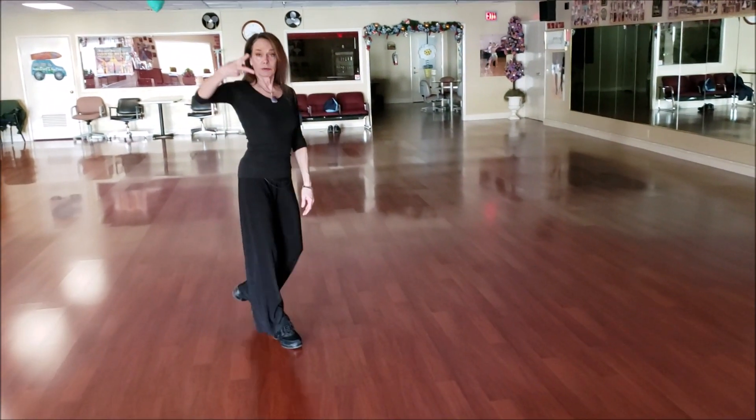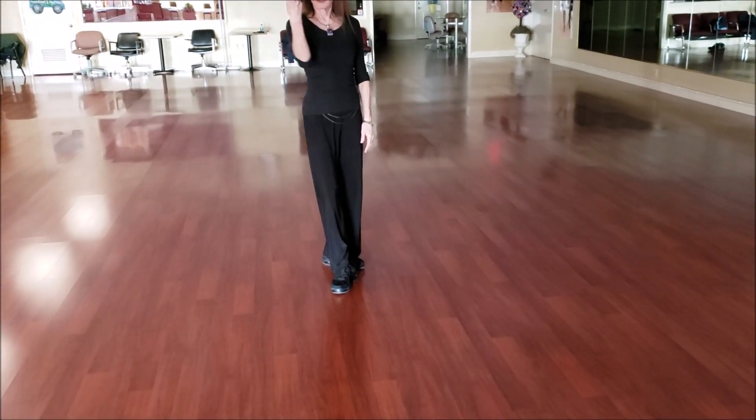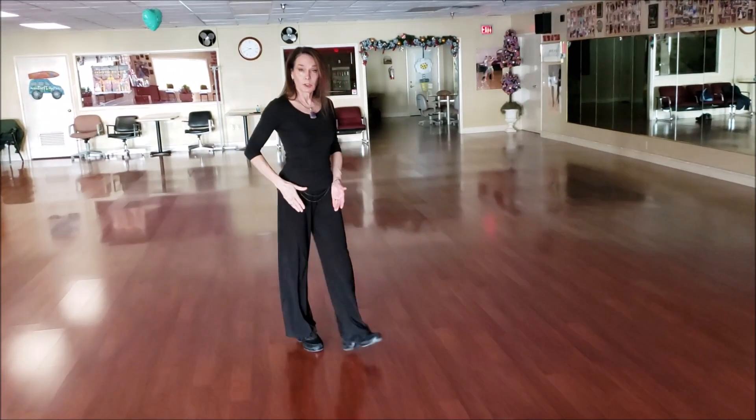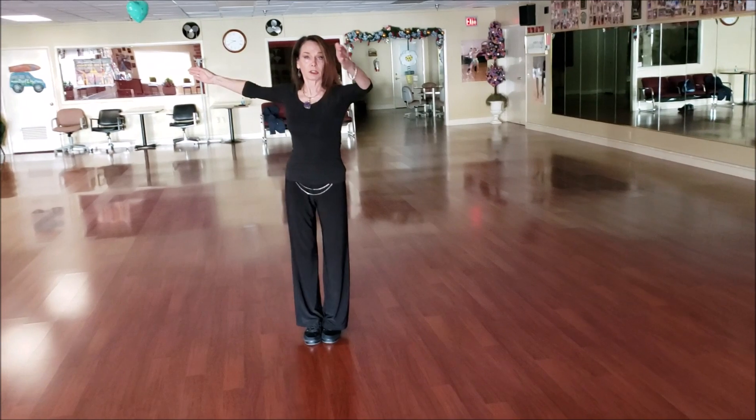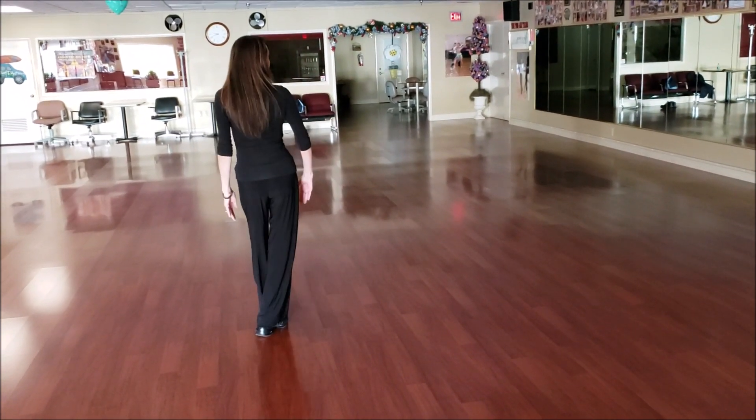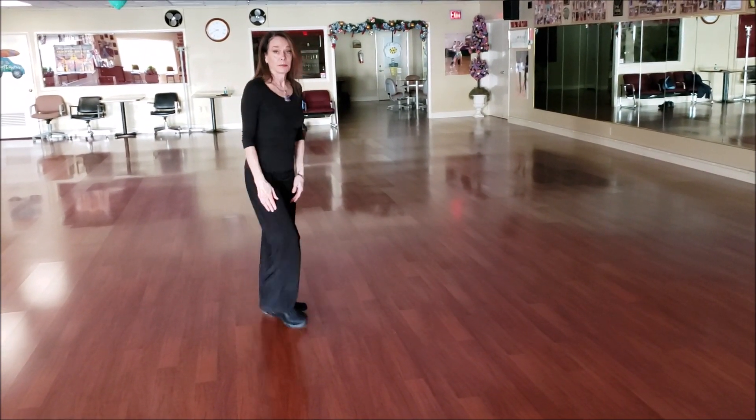So when you do the reverse pivot, your feet and your legs will end up in the scissors position, one in front of the other, and you'll turn on the ball of the foot. So the reverse pivot, and then the heel comes down at the end.